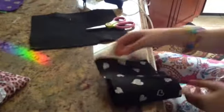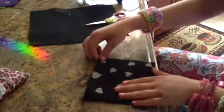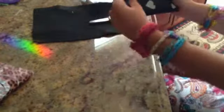So now I have to glue it this way. I'm going to fold it and glue it this way, so you could have more room to put your hands.